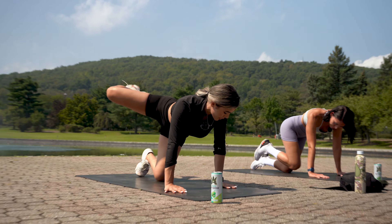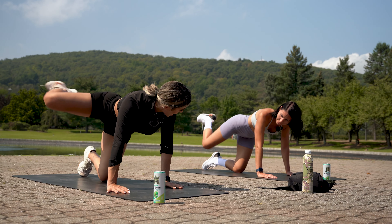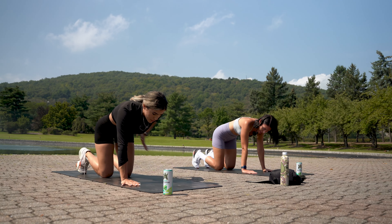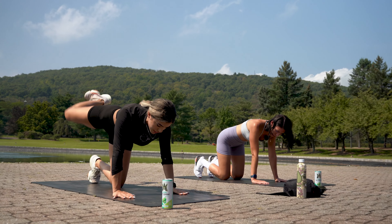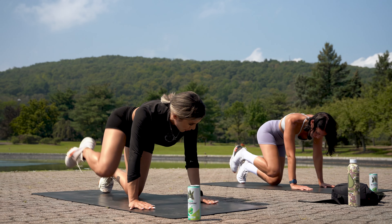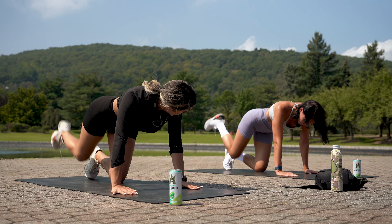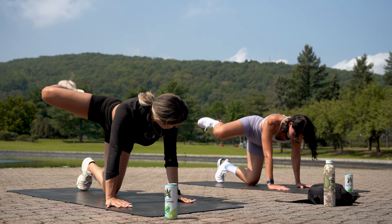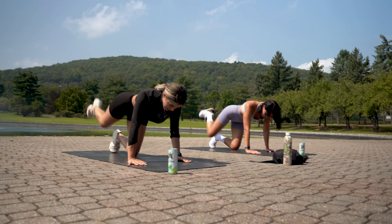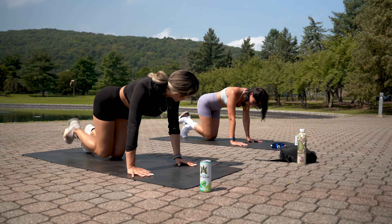Next we're doing hip circles — one of my favorites, great since you love running. We'll do 10 in one direction and 10 backwards. Before we start: feet planted, stomach tight, try not to lean too much. Bring the leg around in a circle — good, you've got it perfect!